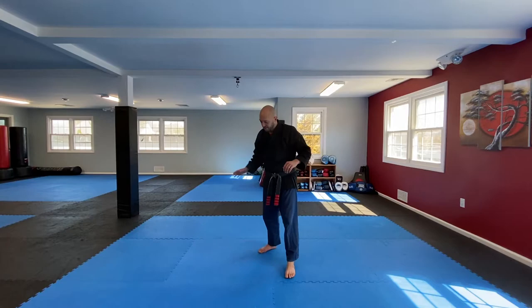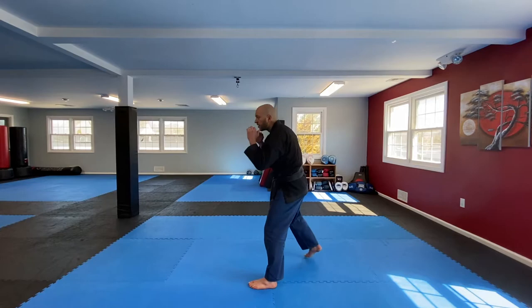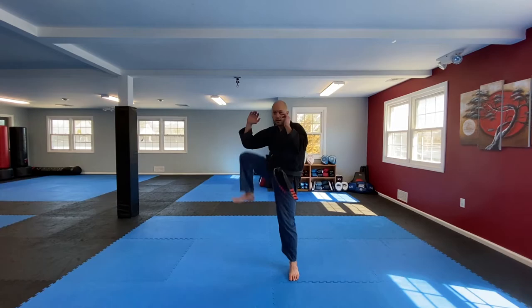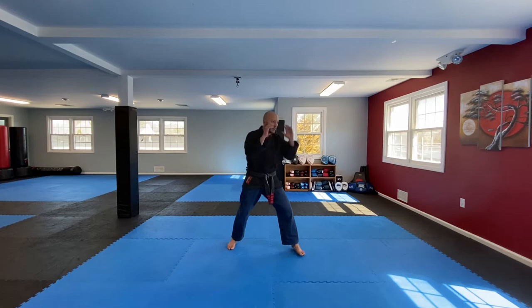Back leg. Ready — just like this, flex that foot, hand stays up. Ready: 1, 2, 3, 4 — move a little — 5, 6, 7, 8, 9, 10, 1, 2, 3, 4, 5, 6, 7, 8, 9, 10. So you add a little movement in there — that's good.